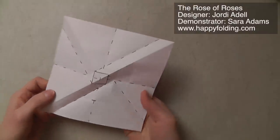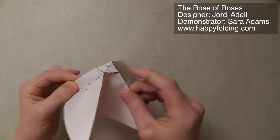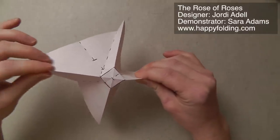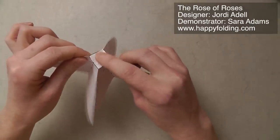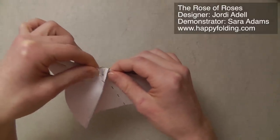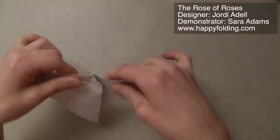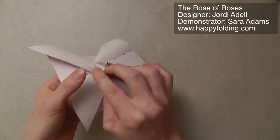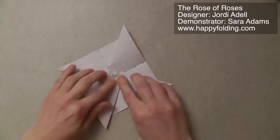Now we're again going to return to that square popping up, by grabbing the model on these diagonals that go through the point. Then we're going to push with the finger inside to push that together. And then we're going to go along the crease we just made, and that crease, to lie the model flat. So I'm first going to go inside here, then open up one side and open up the other side. And then we have a twist fold all done.